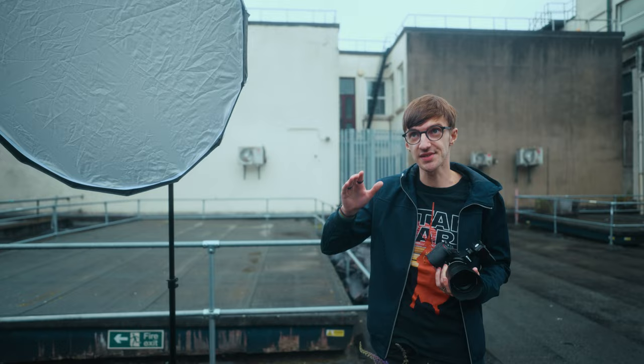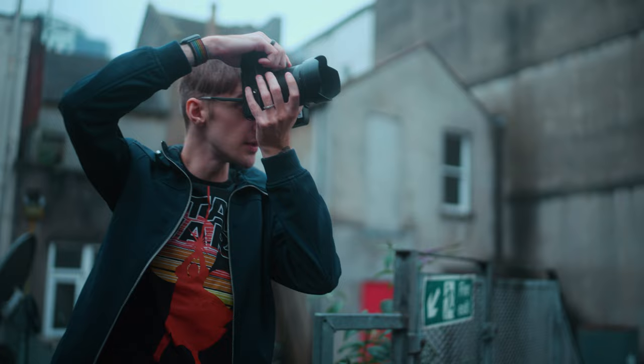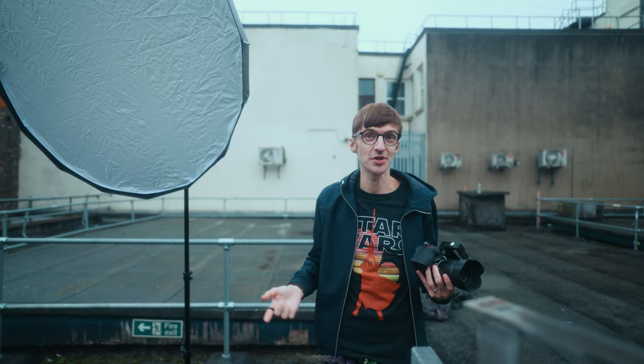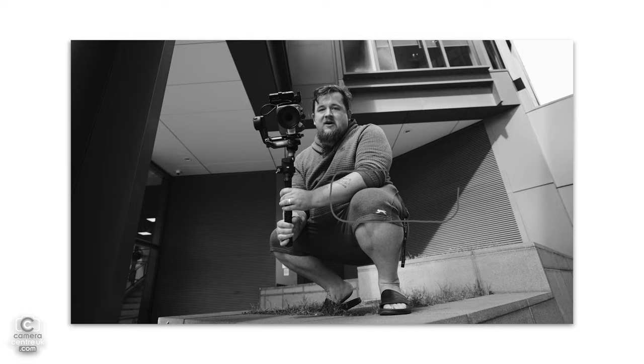One thing to be really conscious of when shooting in natural light environments is that the light doesn't stay consistent. On a cloudy day — today is overcast, there's not a sun in the sky at all — when the clouds go behind the sun, it actually dims the light a lot. You can't always see it with the human eye, but through the camera it changes your exposure. You're constantly fighting the elements, bringing ISO up and down, changing studio light, shutter speed, and aperture. So it's important to learn the exposure triangle.